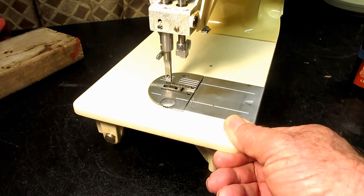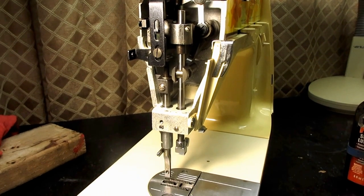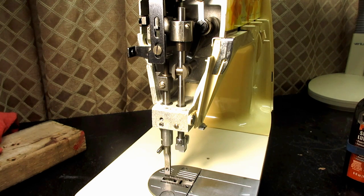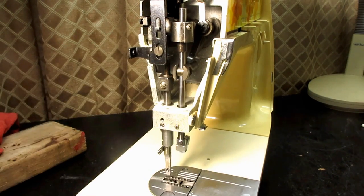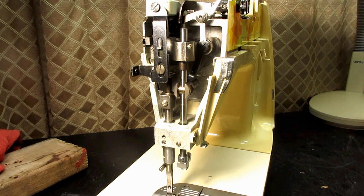Let me get Benny over here and start with the recommended places shown in the manual. The first one is up here in the top bushing of the needle bar. The needle bar is going to be sliding up and down through that bushing on every stroke, so we want a nice fat drop of oil up there.